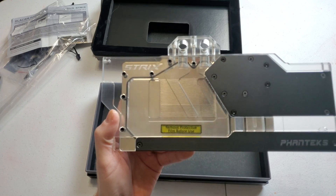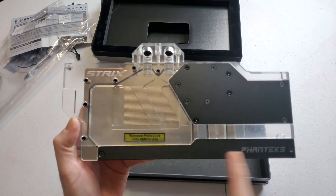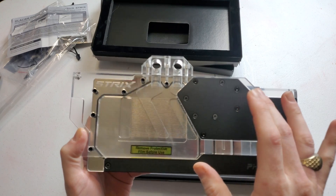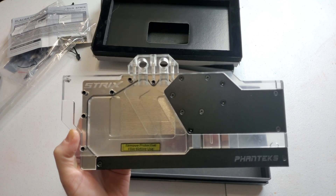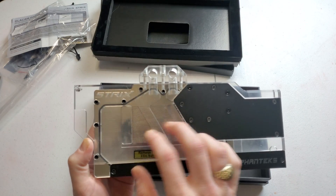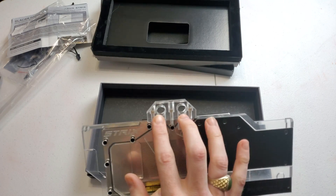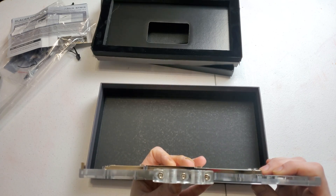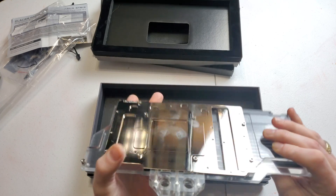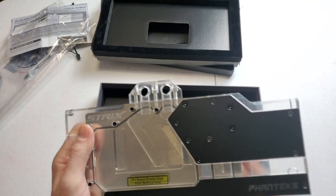They have this block in two different variants — the black and the chrome look. I wanted the black; I thought it would look better in my case. It does have a protective film over it. For ports, you can go out the side here — no ports on the top — and you can also go out the back.